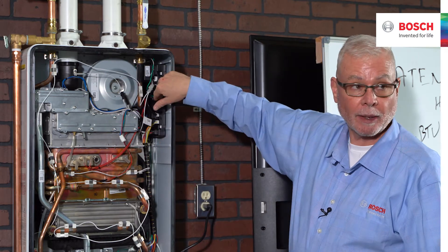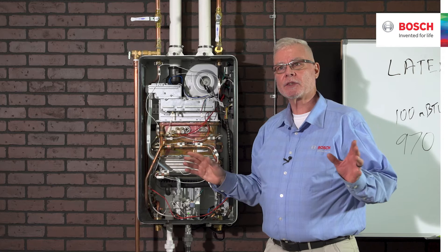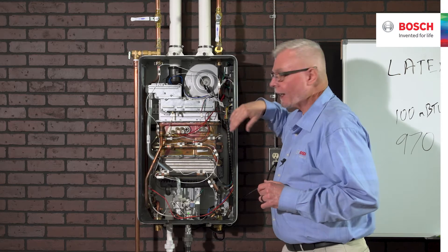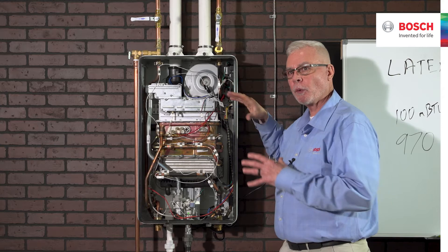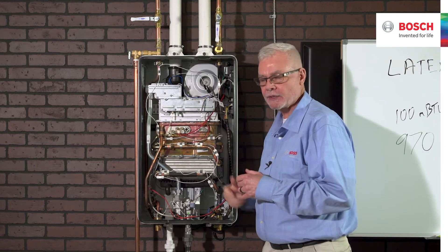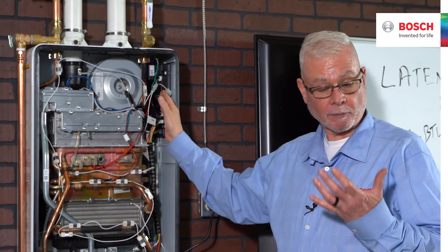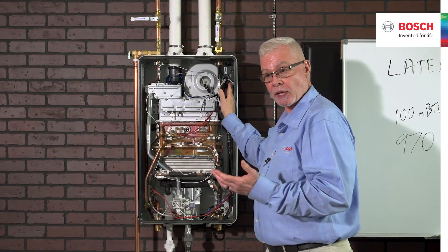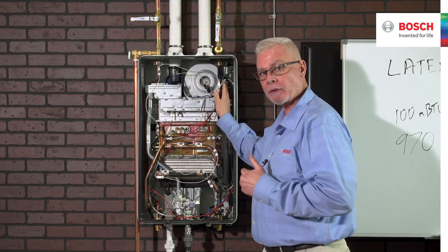Something very interesting and perhaps unusual: the ECU — the control unit, the board — is the same across the entire range. So if a house takes a lightning surge and a board gets fried, you don't need a board specific for your unit. The replacement board ordered from Bosch will go into any unit, and then you select the capabilities off that board — 160,000 BTUs, 199,000 BTUs, whatever capabilities you want. Very favorable from a distributor standpoint. They stock one board that replaces any of the boards. From a contractor standpoint, if you have enough units in the field and want one in your shop, you only need one for the entire range of seven products.